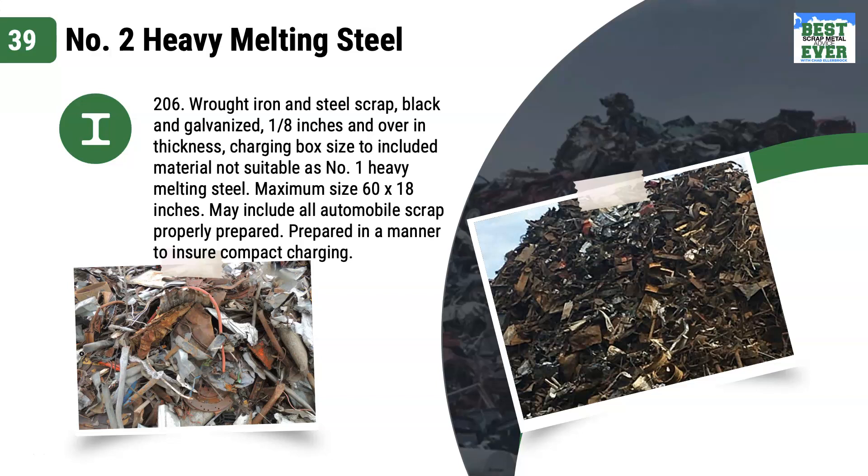Density in number 2 heavy melt is lower. This is obsolete scrap, meaning it does not often contain new production products. Similar to number 1 heavy melt, mills like this grade as a cheaper alternative to other grades that can handle a lower density package.